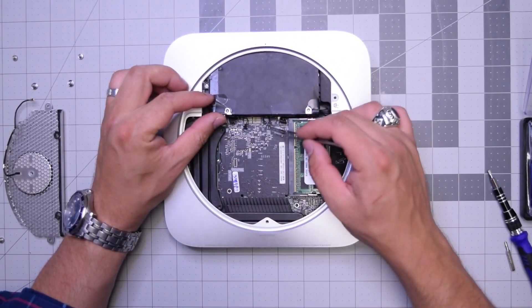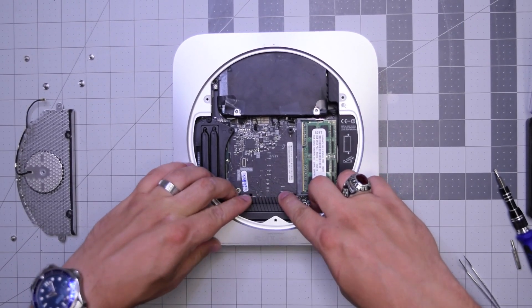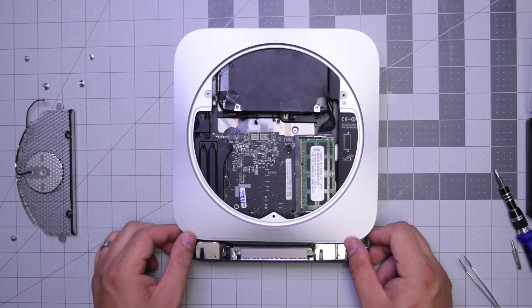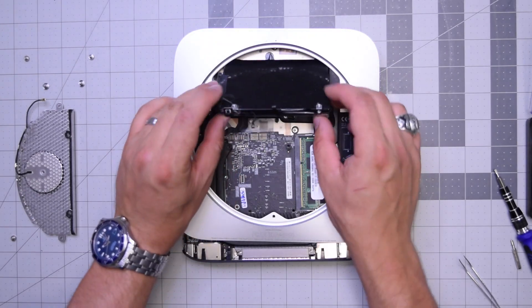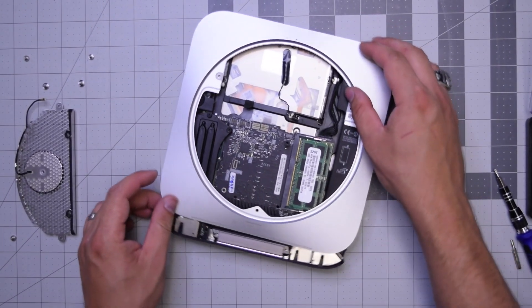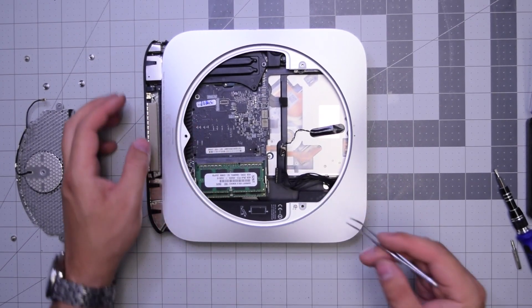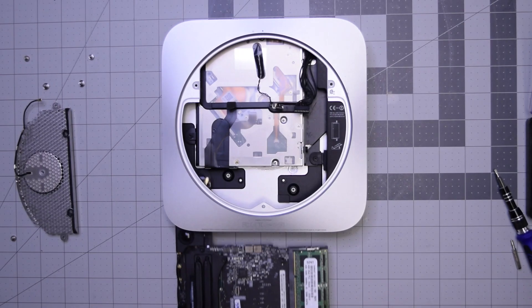With those six connections disconnected, go ahead and push on the heat sink while holding the case with your thumbs and the logic board should pop out just a little bit. You want to get it out about half an inch to an inch, then pry the hard drive out — it comes right out. Go ahead and pull out that power cable near the memory with tweezers, and now that frees up the board so we can completely slide it out. The logic board is out.